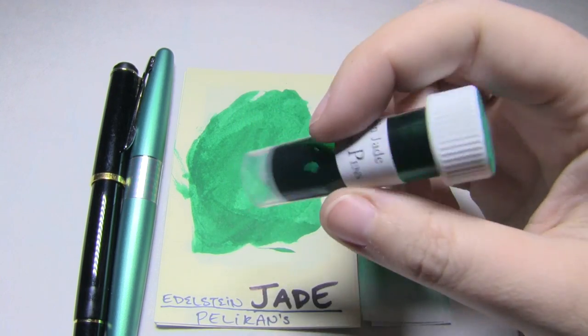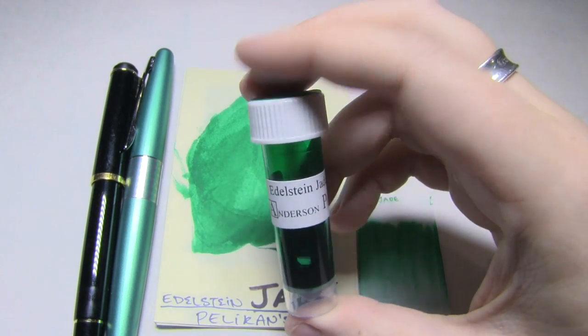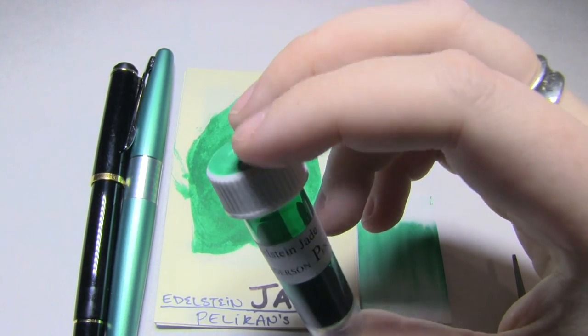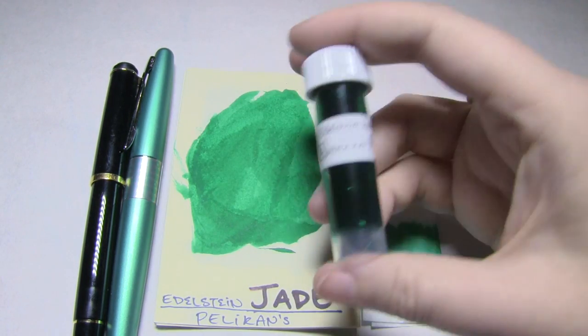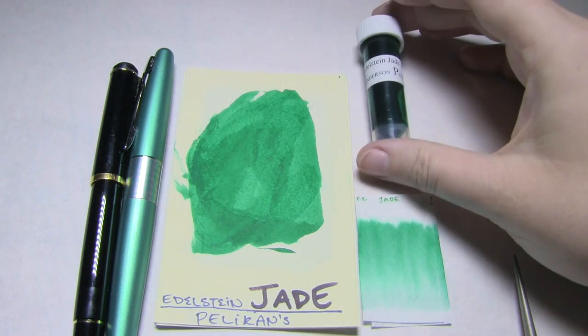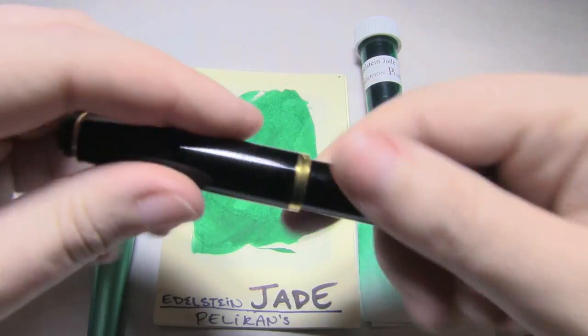This is a very interesting color. The camera's just turning it green, but it's a beautiful sort of awkward jade color. It's a light soft green. I actually quite enjoyed it, to the point that it's actually still in one of these pens.